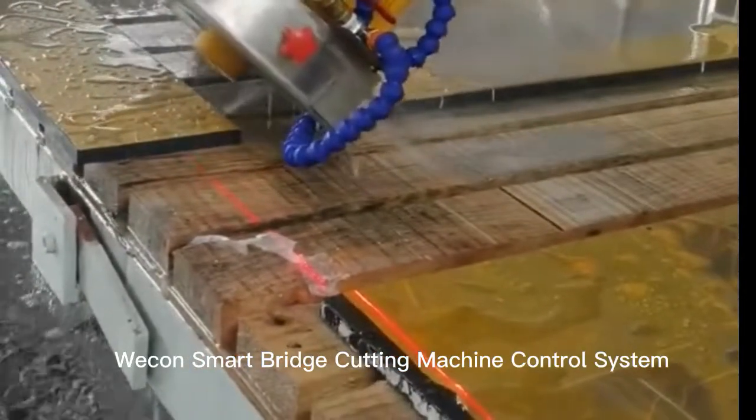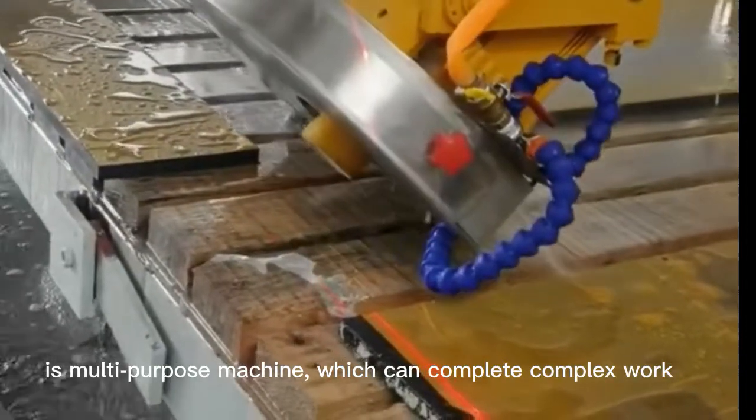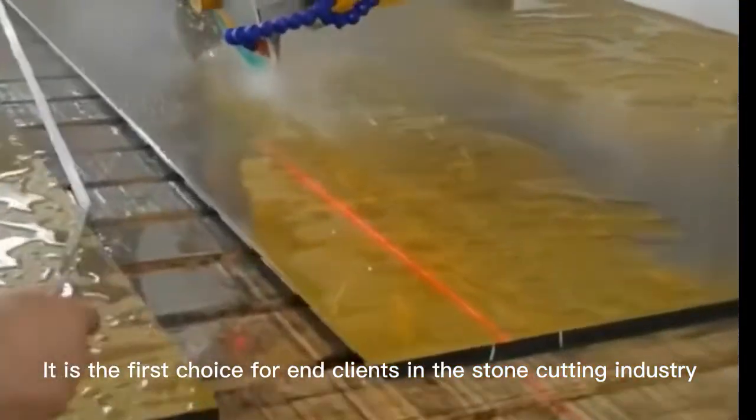The Wecon Smart Bridge Cutting Machine Control System is a multi-purpose machine which can complete complex work. It is the first choice for end clients in the stone cutting industry.